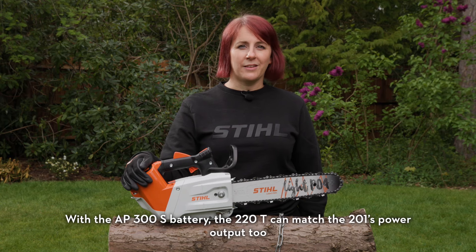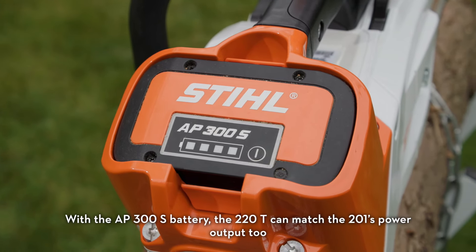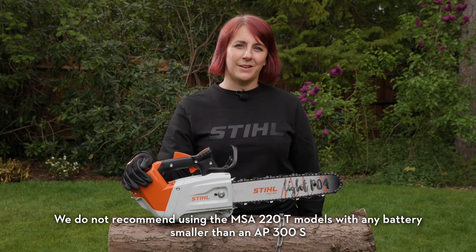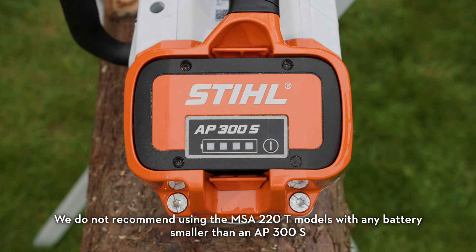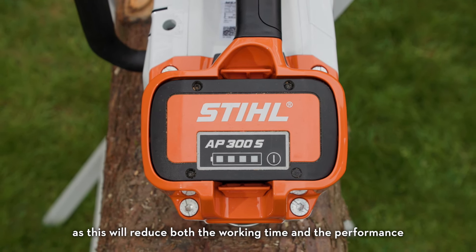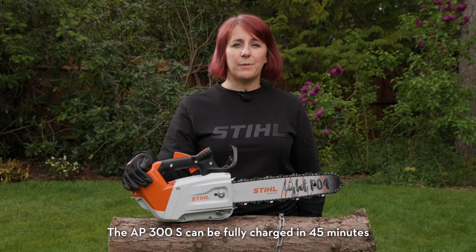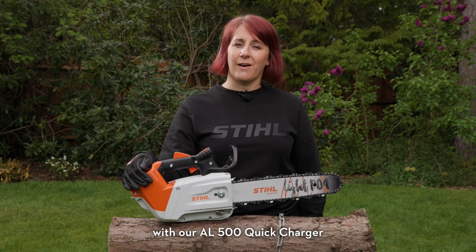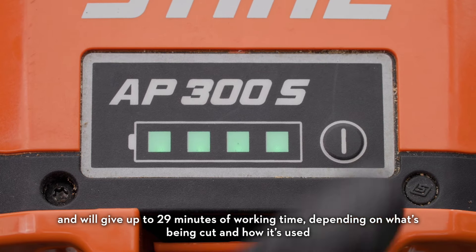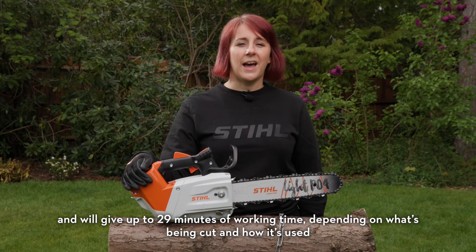With the AP300S battery, the 220T can match the 201's power output. We do not recommend using the MSA220T models with any battery smaller than an AP300S, as this will reduce both the working time and the performance. The AP300S can be fully charged in 45 minutes with our AL500 quick charger and will give up to 29 minutes of working time, depending on what's being cut and how it's used.